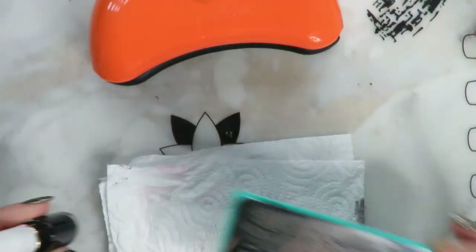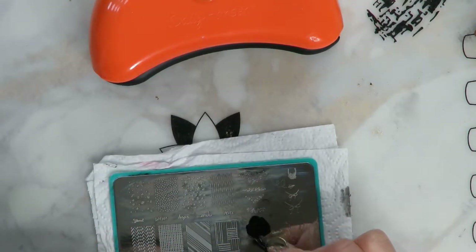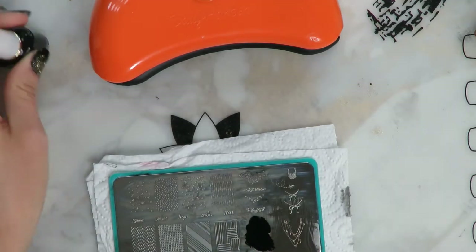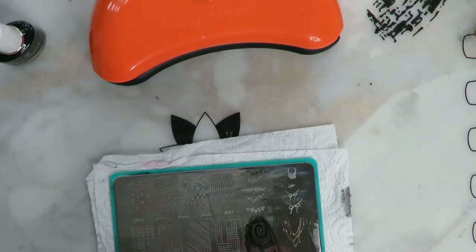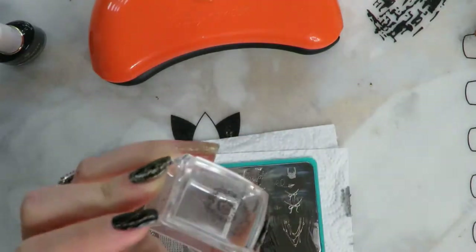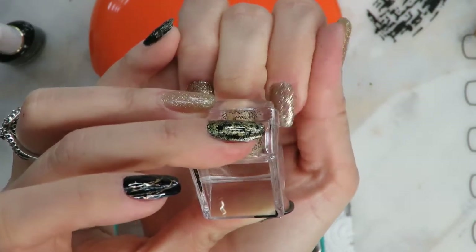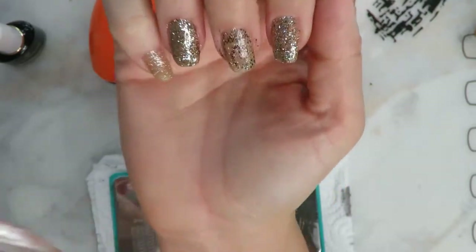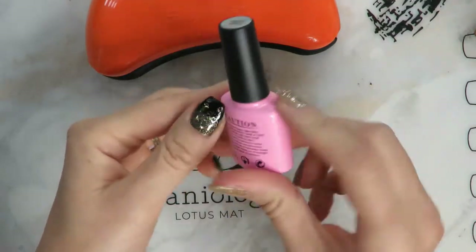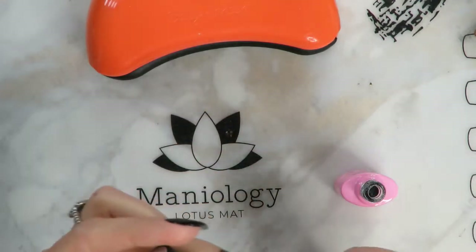Now I'm going to go ahead and throw on a stamping design. I'm using a black stamping polish — this one's from Born Pretty on Amazon. I also really like the Queen brand from Walmart, very good. I'm using a Maniology stamping plate; they are my favorite, they have the best quality in stamping supplies. I'll link all that stuff below. I put this really pretty sparkly swirl on there — I thought it looked cute, like confetti or champagne swirl bubbles. Very New Year's Eve.